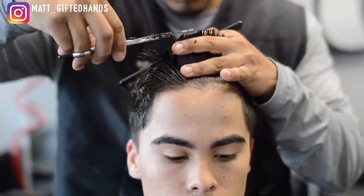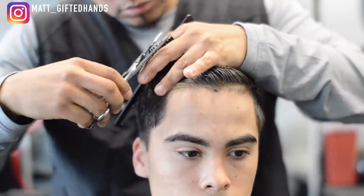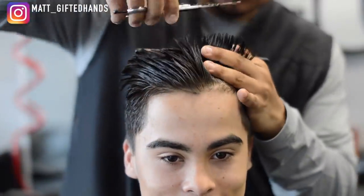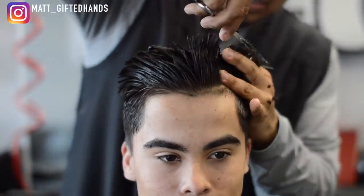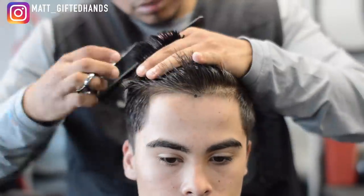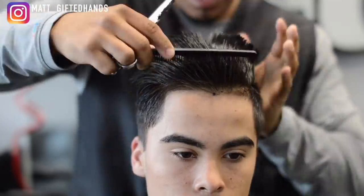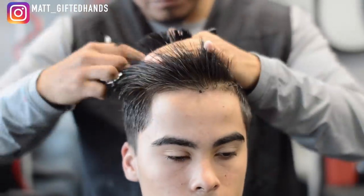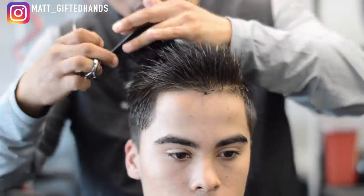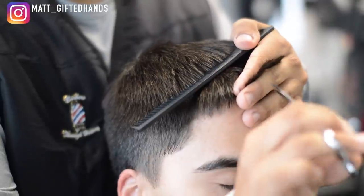I believe he's been growing his hair for a little over a year, and this is the first time I've seen him with short hair as my client. When I first started cutting his hair, he had a man bun up top. So it's pretty dope to do this transformation. I appreciate him letting me record this for a haircut tutorial — I was pretty excited about the whole video.